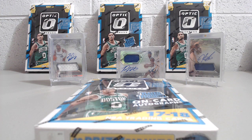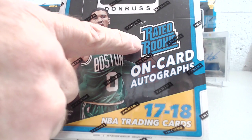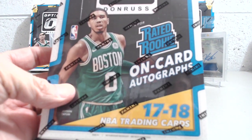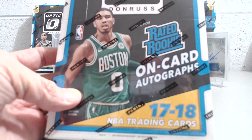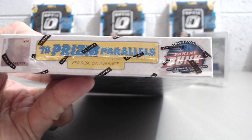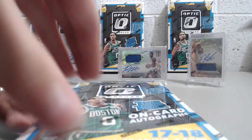Hey everyone, Up North Collectors here. We're breaking a 2017-18 Donruss Optic Hobby Box — the basketball box where you're guaranteed one autograph per box. You get 10 Prism Parallels per box, and it's a 200-card set with 150 base cards and 50 Rated Rookie cards.